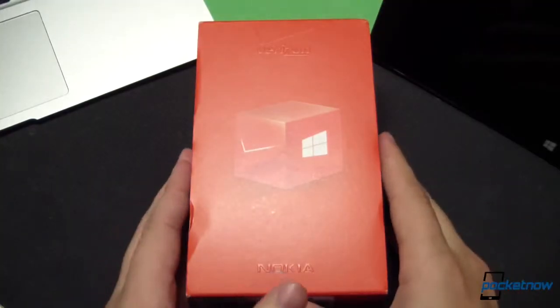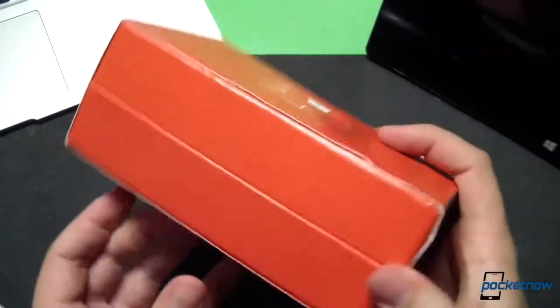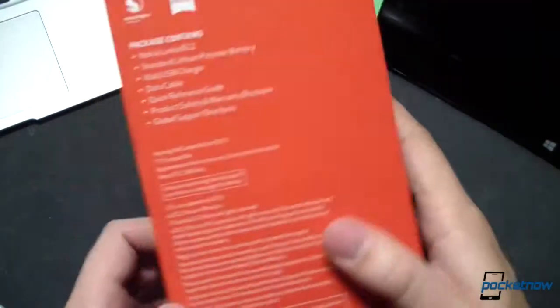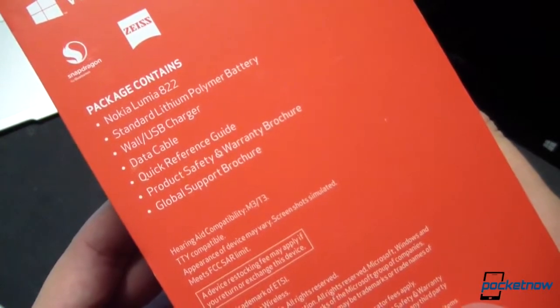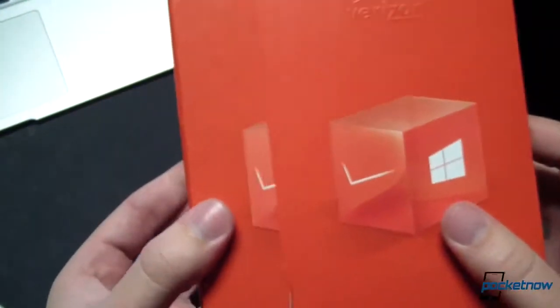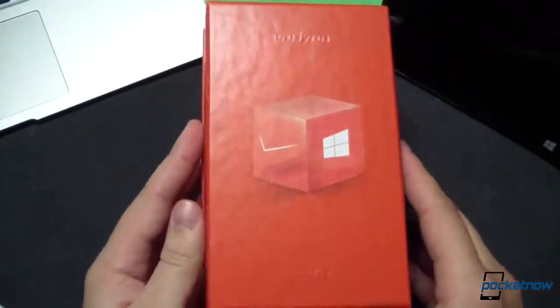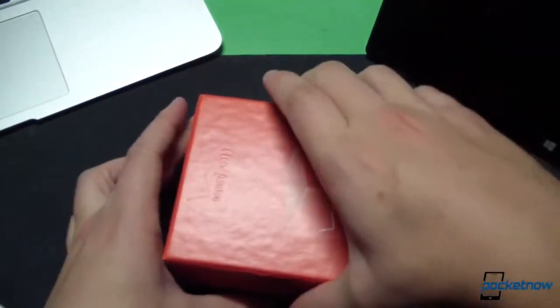Taking a look at the packaging here, we can see that Verizon and Nokia have collaborated pretty closely on this. Bright red Verizon branding with the Verizon 4G LTE sticker there. Some phone features on the back, telling you that it's a Nokia Lumia 822 with the LiPo battery. What's included in the box, and not much else — just a bunch of legalese down there, and then there's a label on the bottom. Let's go ahead and take the sleeve right off. That pattern is repeated on the inside, so let's go ahead and pop this open.